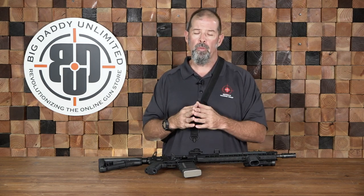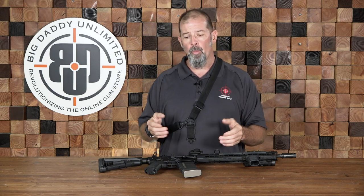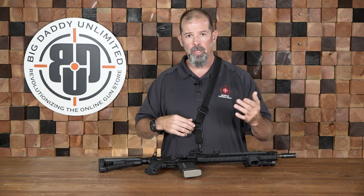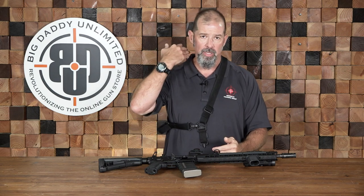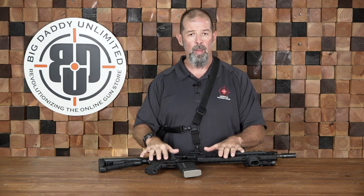What I have used for the last 15 years is a single-point sling. When I'm teaching I use something like this, and when I was working on my armor I actually had a single-point sling that was fed through the armor itself, so the armor took the weight of the weapon as opposed to me.